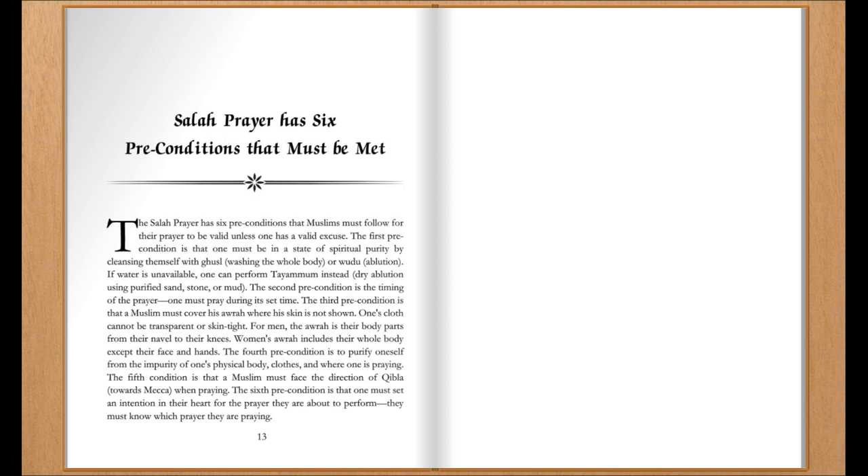The fourth precondition is to purify oneself from impurity on one's physical body, clothes, and the place where one is praying.